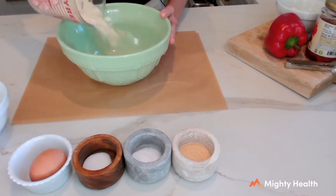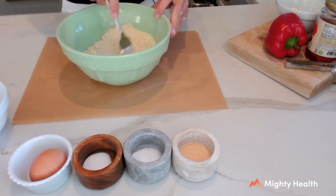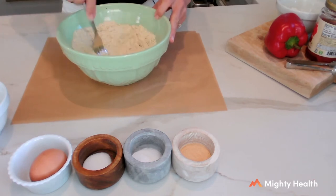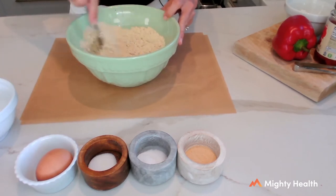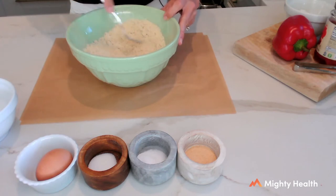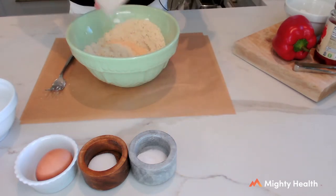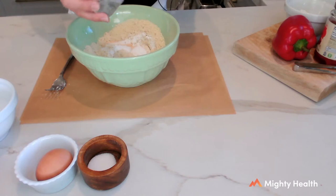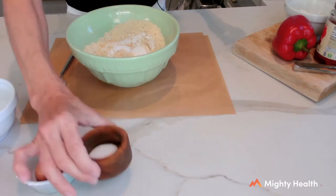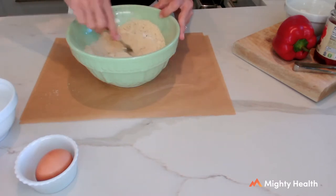I'm going to take my two cups of almond flour and put it into my bowl. Sometimes almond flour can be a little crumbly with some lumps in it, so I like to take a fork and get rid of those lumps. Here come my seasonings for the pizza dough: the garlic powder — that's garlic powder, not garlic salt — then baking soda, which is going to give it some rise and thicken it up, and then that one teaspoon of salt. I'm going to mix these together with my almond flour.